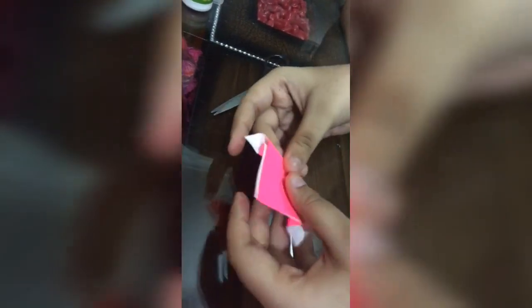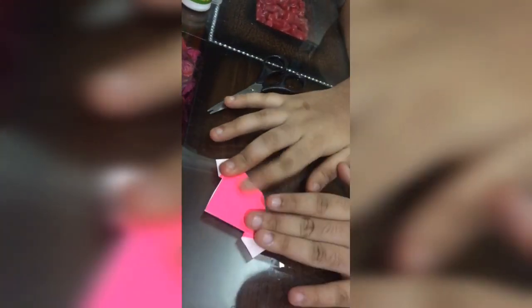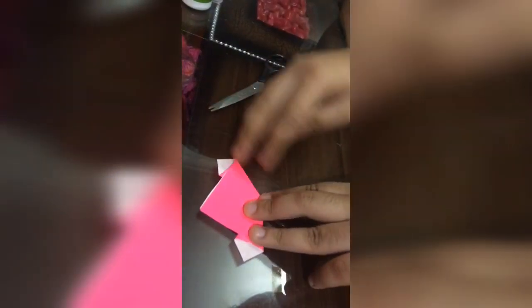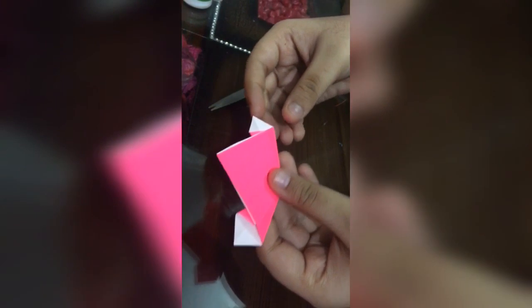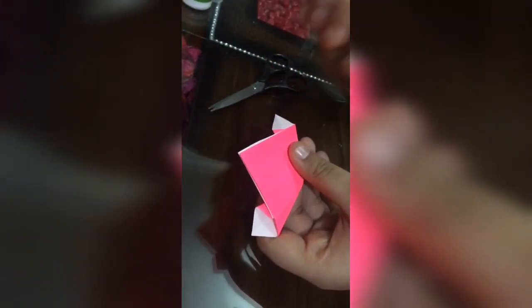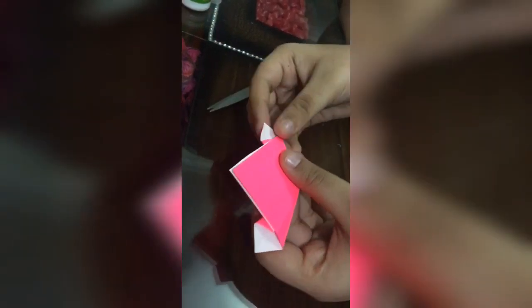Remember there should be no mistakes. I'm just splitting it up. This is the figure you will get. You can see the white triangles here — we don't need these white triangles, so I'm just folding these inside.